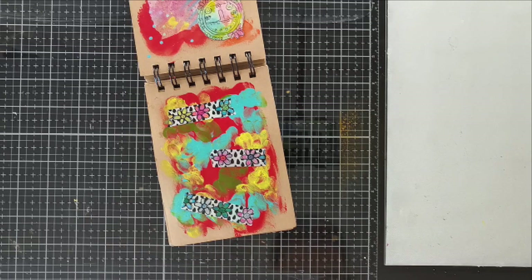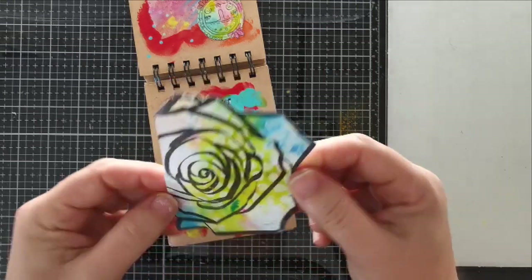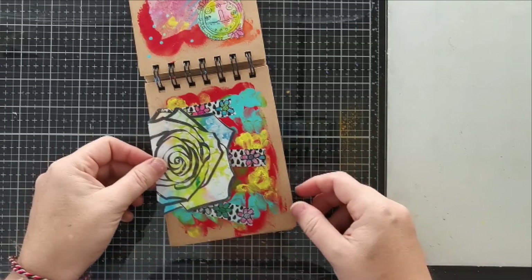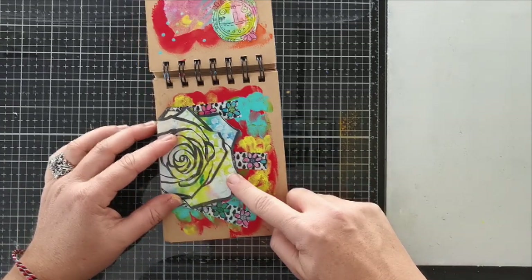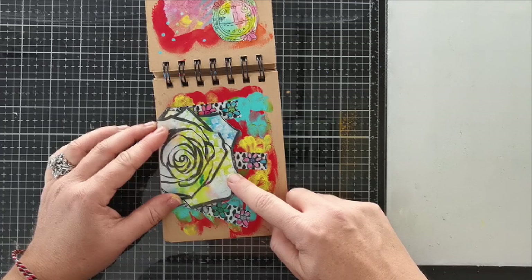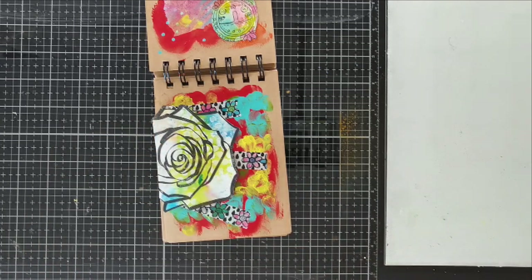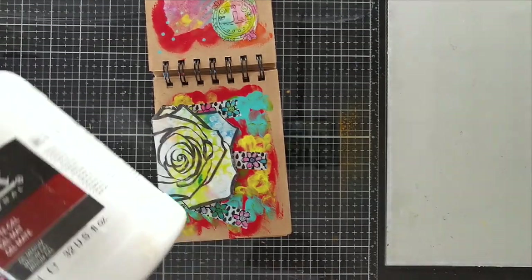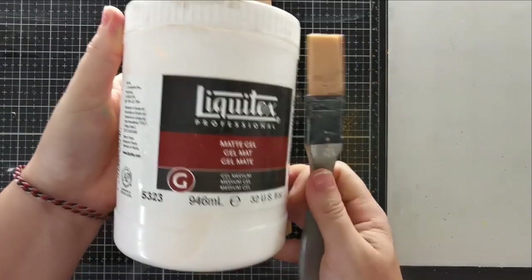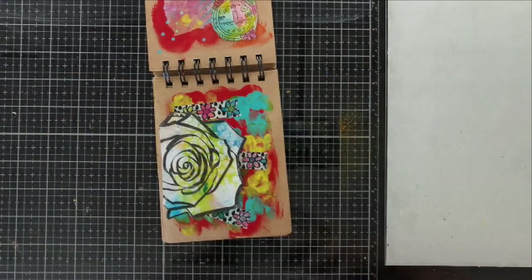Here I've got a leftover stamped image from my previous tutorial video — you can check that out on YouTube. And I decided to reuse it here. That stamp, if you remember from the other video, got broken when I tried to peel it off from the backing sheet. So I still made the most of it, and I'm going to put it on the edge of the page to make it look a little funky.